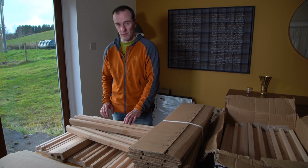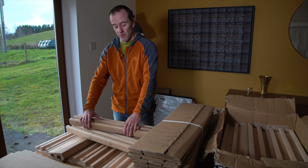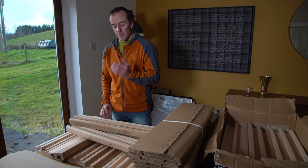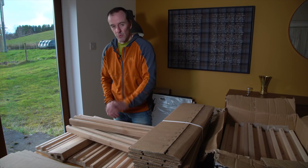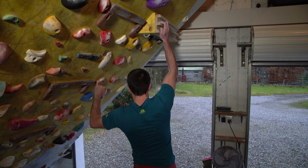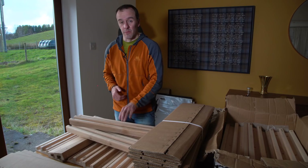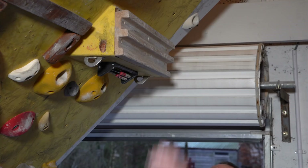I mainly use the top rung for warming up but mainly use the middle rung on the edge fingerboard and hardly ever use the bottom rung at all. The reason for that is I have roughly equal grip strength across different grip types. I can hang the middle rung with one hand just, and I adjust accordingly - adding a small amount of weight or doing one or two one-arm pull-ups to get to the right load.